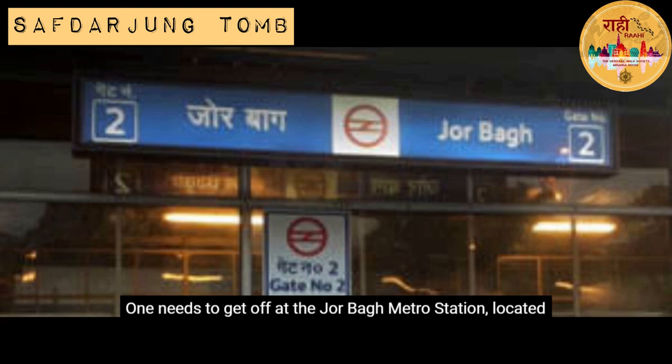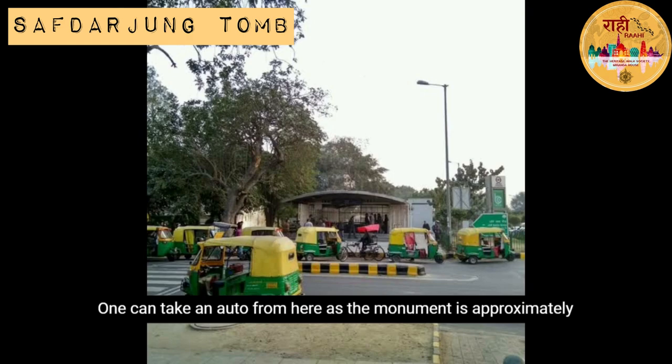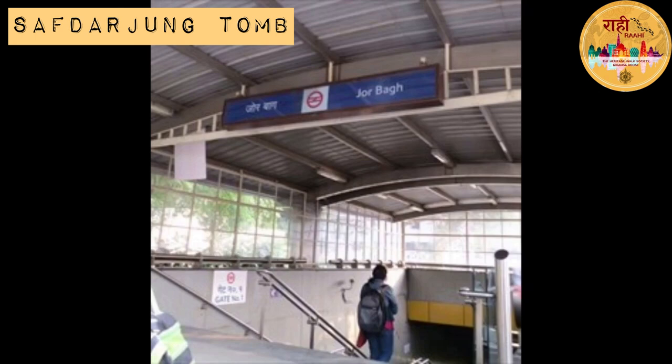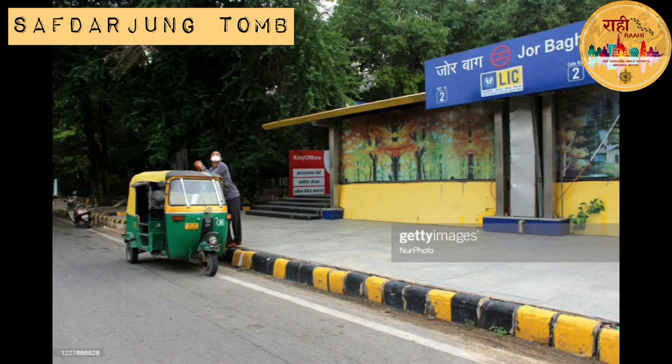The easiest way to reach the Safdarjang tomb is via metro — get off at the Jorbagh metro station on the yellow line and take an auto, as the monument is approximately 3 km away. If travelling by bus, you could halt at the Jorbagh bus stop or the Safdarjang Madarsa. The structure is located approximately 10 km from the New Delhi railway station.